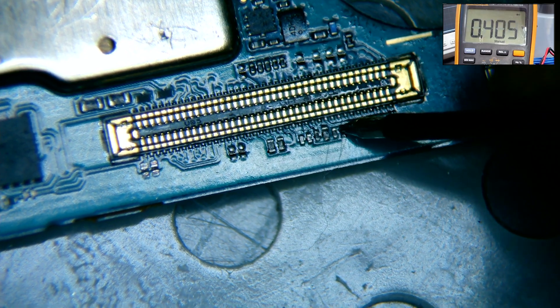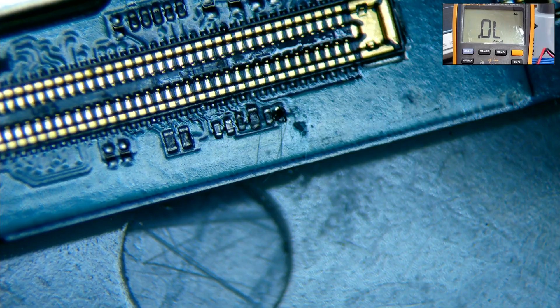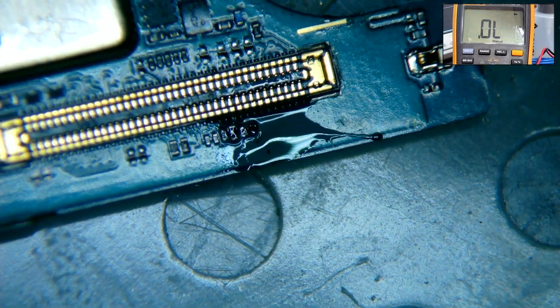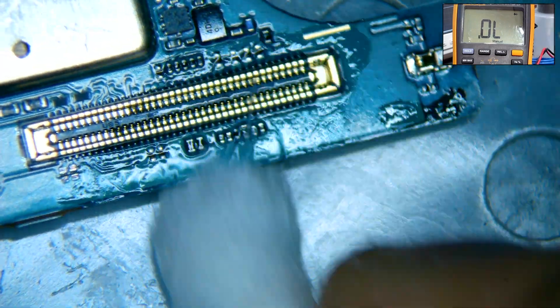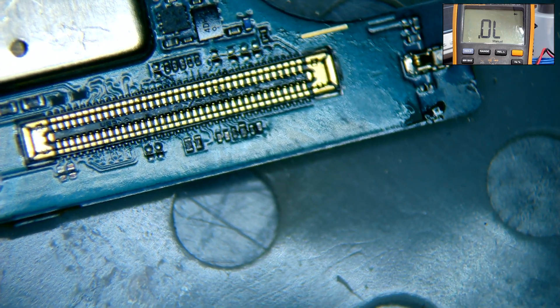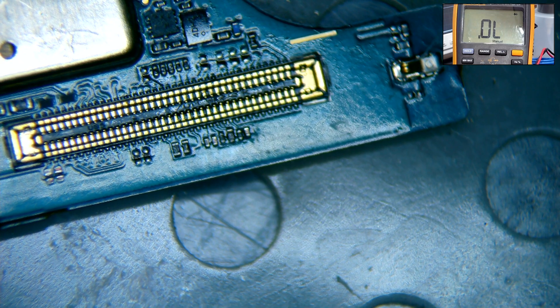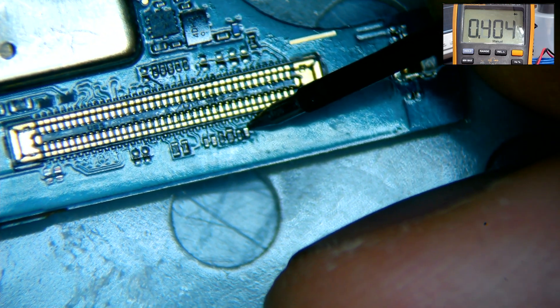We take a capacitor from a donor motherboard and install it into place. We apply flux and solder one side of the capacitor, then apply heat at 315 degrees Celsius to complete the installation. The capacitor is in place and we clean the area with alcohol. We test the line one last time with our multimeter and we get a good reading.